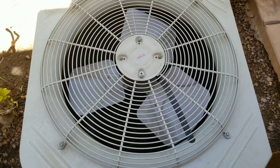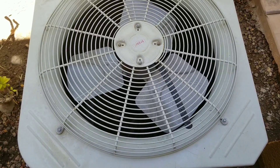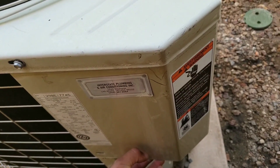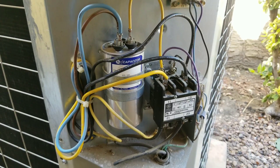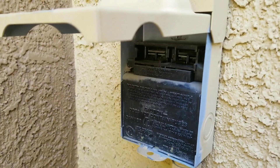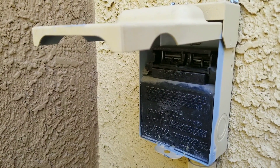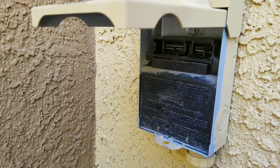In today's video, I'll be showing you how to check the amp drawage from your compressor. The panel from the side of your condensing unit is going to be covering your capacitor and your contactor. I have my disconnect pulled, and the thermostat is on the cool and auto function. I know everything's set inside.